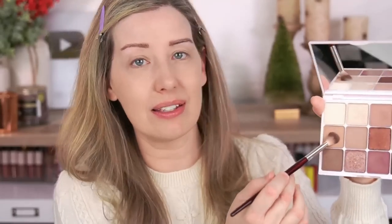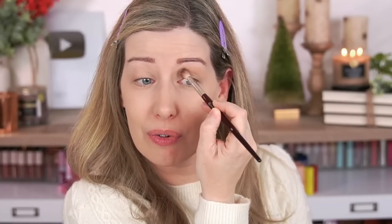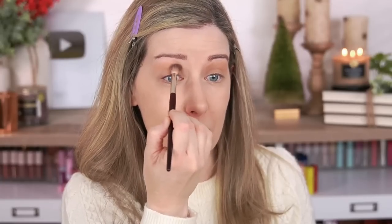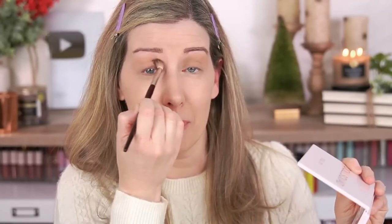I'm going to use the Doll Squad palette from Doll 10, taking the lighter warm-brown transition color with the BK Beauty 201 brush, putting it all the way into the inner part of the eye and way up close to the brow. I love this palette — it's one of my favorite neutral palettes of all time. I compared it to the new Makeup by Mario palette in a previous video; it looks very similar but I like this formula even better. The shadows are talc-free as well.